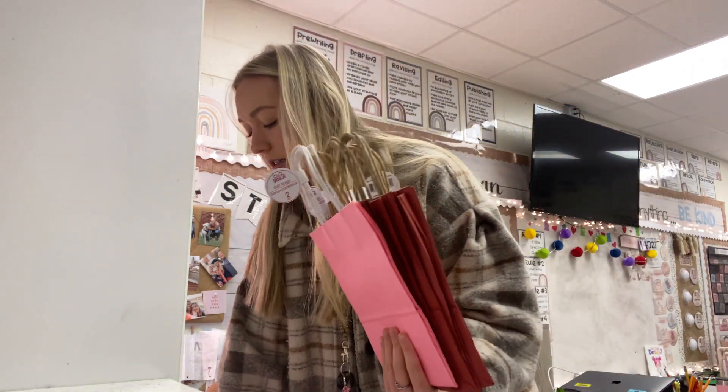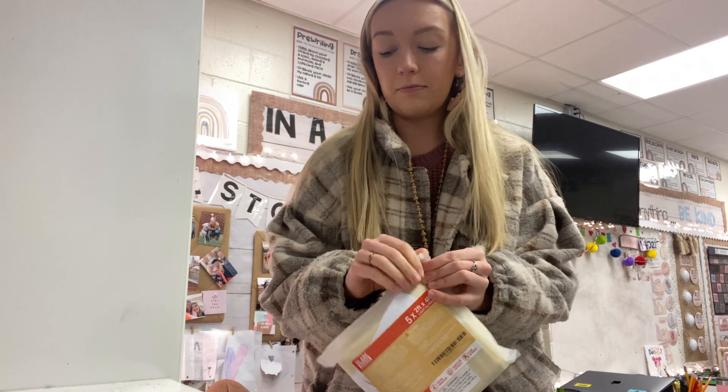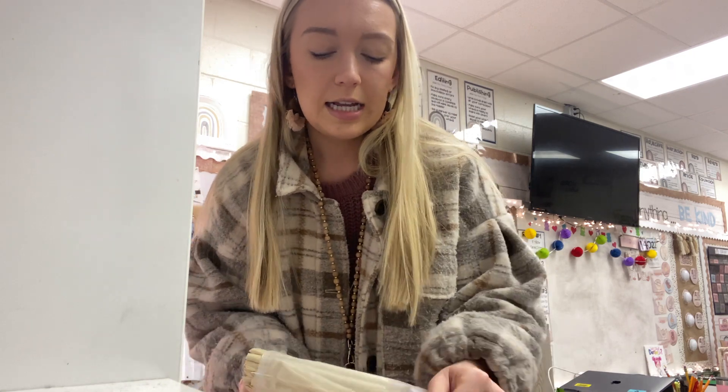Good morning, y'all. It is Valentine's Day — it's like 35 degrees outside, which for Florida is just not right. I have bags in case my kids didn't bring bags because I didn't tell them to. I didn't think about it until this weekend, so I brought bags for all of them. I also have a bunch of candy to refill my candy box for kids who are doing well or for the treasure box. We went to Sam's yesterday and I've been needing more candy for my little stash.